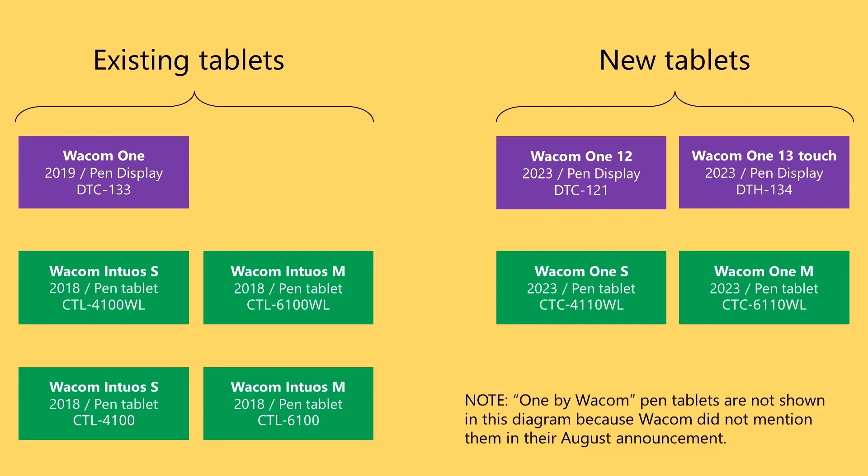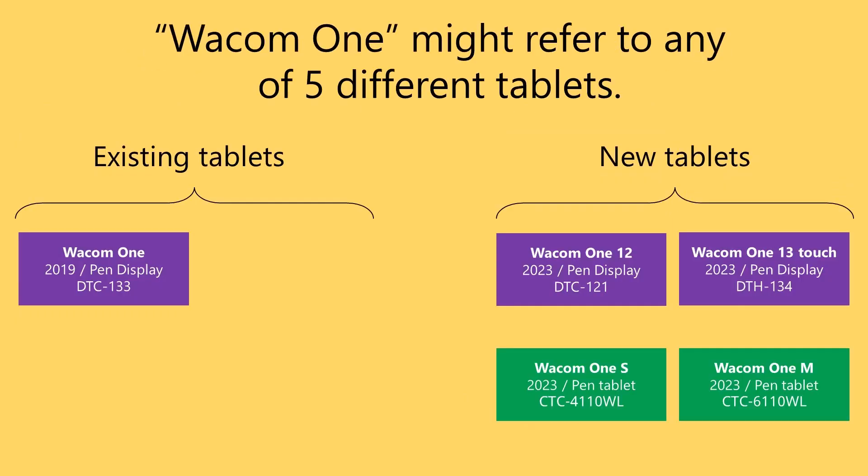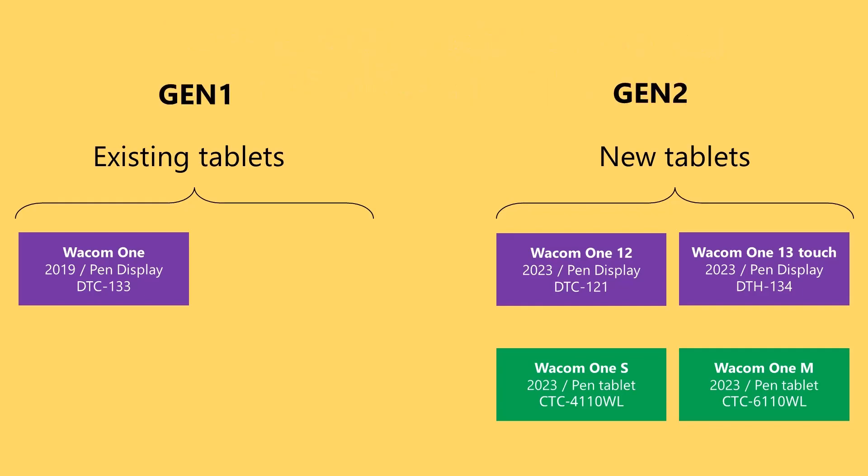The model numbers indicate that these new tablets are really just evolutions of the old tablets. Wacom seems to be adopting the brand Wacom One to describe all their new consumer drawing tablets. But the problem is that now the phrase "Wacom One" might refer to any one of five different drawing tablets — one old tablet and four new tablets. So to keep it simple, I will use the phrase Gen One for the old tablets and Gen Two for the new tablets.